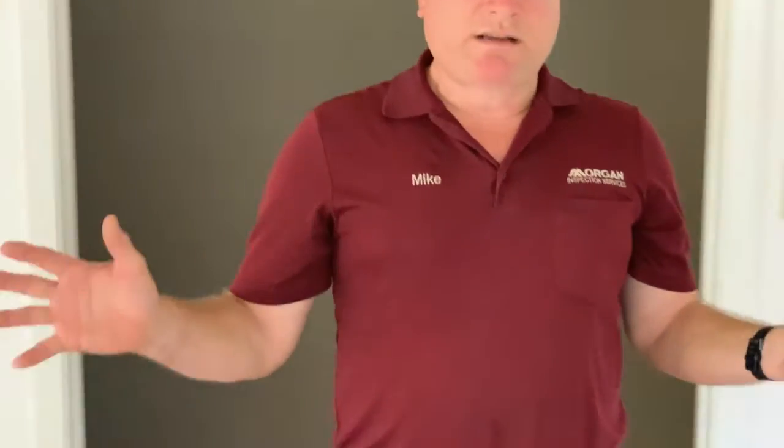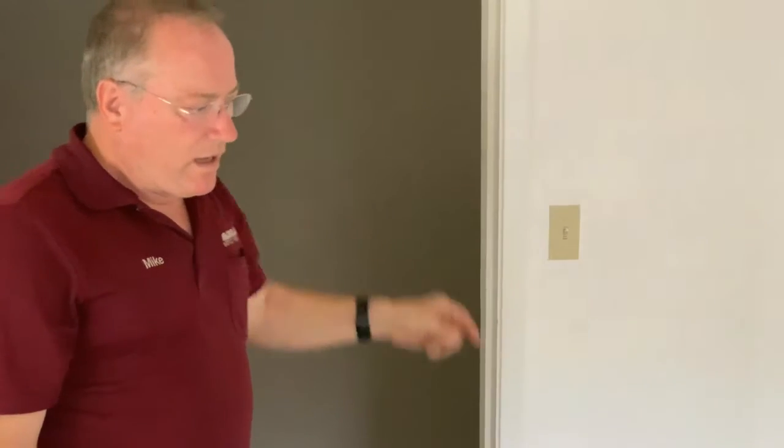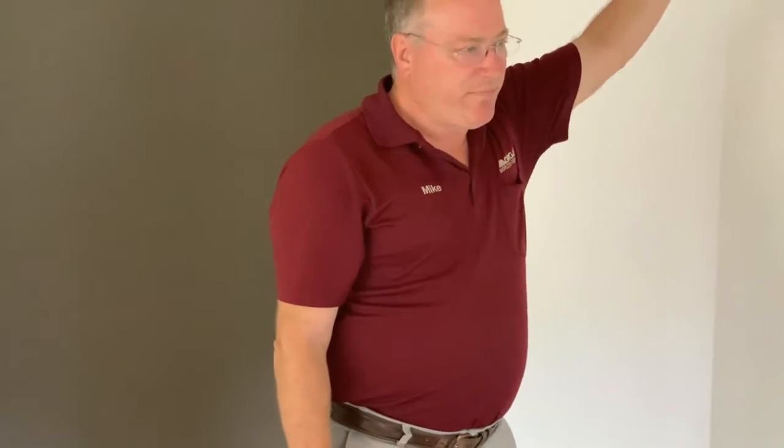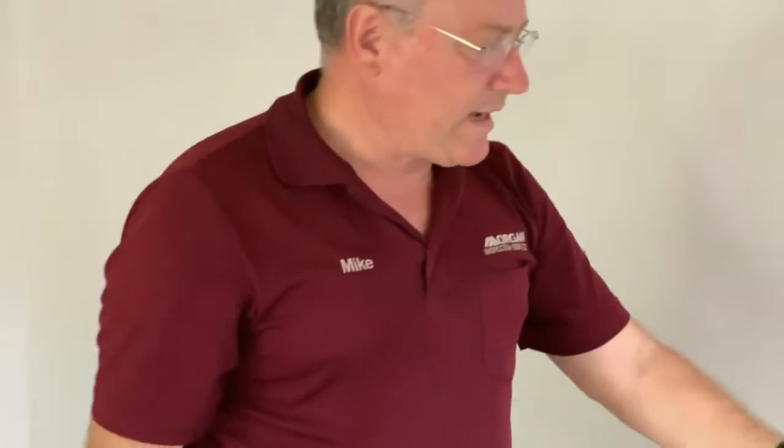Most likely all these outlets are on the same circuit. The outlet closest to the breaker panel will be the first one in the chain — the breaker panel is out this way, so it's either this outlet or this one. Every outlet except the last one in the chain should have two wires to it. We're going to figure out which is the first outlet, then install a ground fault circuit interrupter on it, and that GFI will protect all the other outlets.